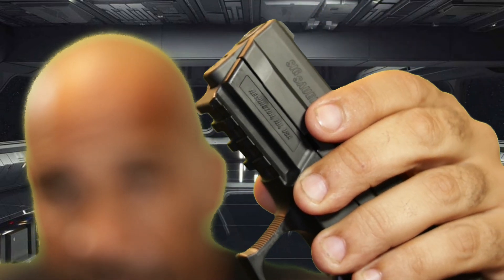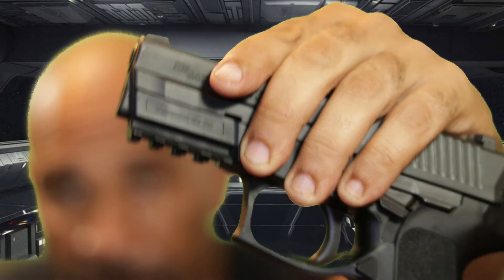Pros. It's very easy to learn how to operate — very easy to learn how to do everything with. It comes with a rail for mounting a light or laser standard on the barrel. 15 plus 1 is pretty nice.